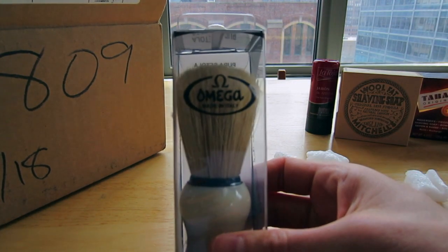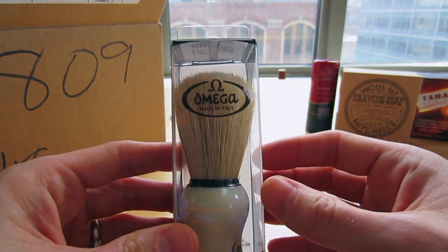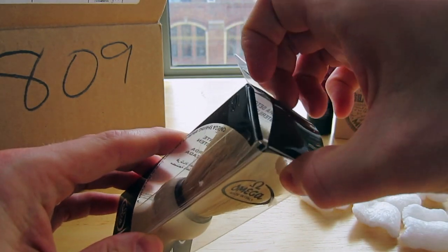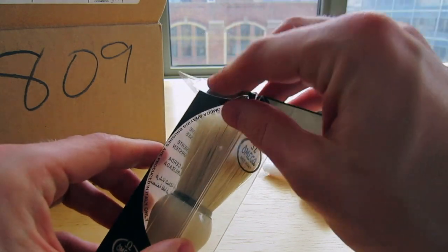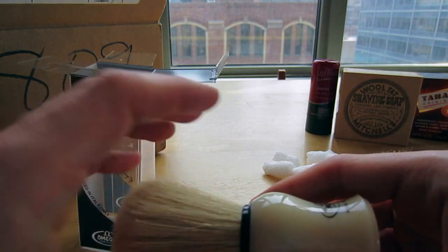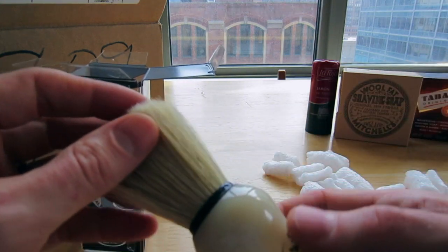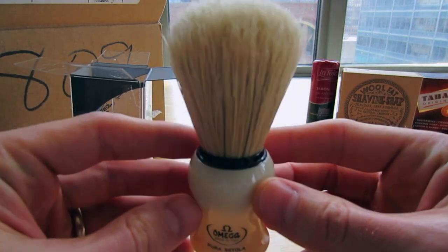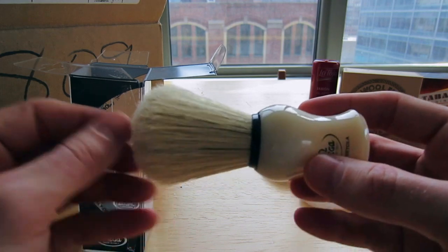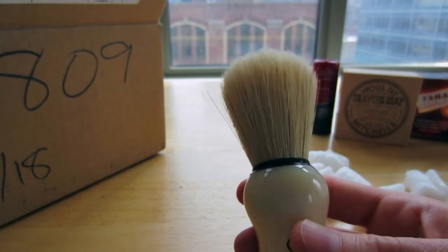Here it is — a new Omega shaving brush. As you guys know, I use my Badger and Blade Essential boar hair brush a lot. I really love that brush — it's an Omega knot, but it runs $20 to $30. Omega makes amazing products at really great prices. This was $8 or $9. My goal is to use this as my daily shaving brush — hopefully something you guys might consider too, since it's such a great deal. It definitely has a little bit of a pig scent, so I'm going to get it broken in using a few of my tricks from other videos.